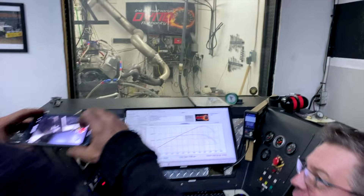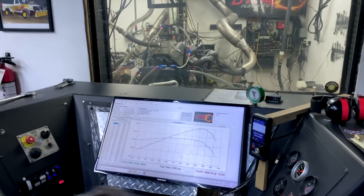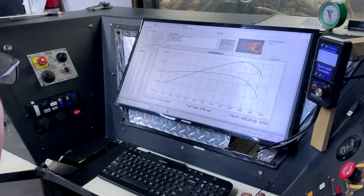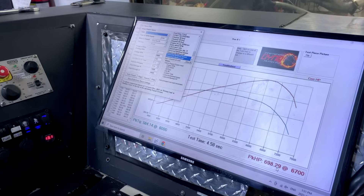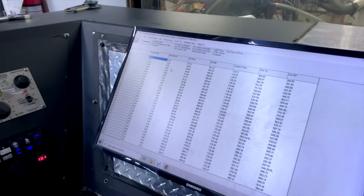We put some timing in it — look where it went. It jumped up, that's better, it felt better too. It still feels like it's hitting against a rev limiter. Now let's take a look at our fuel — once we get some fuel out of this, that's what you're feeling. It made 566 and then 700 horsepower. It's at 700, and now we're going to start doing it — it's rich as hell.